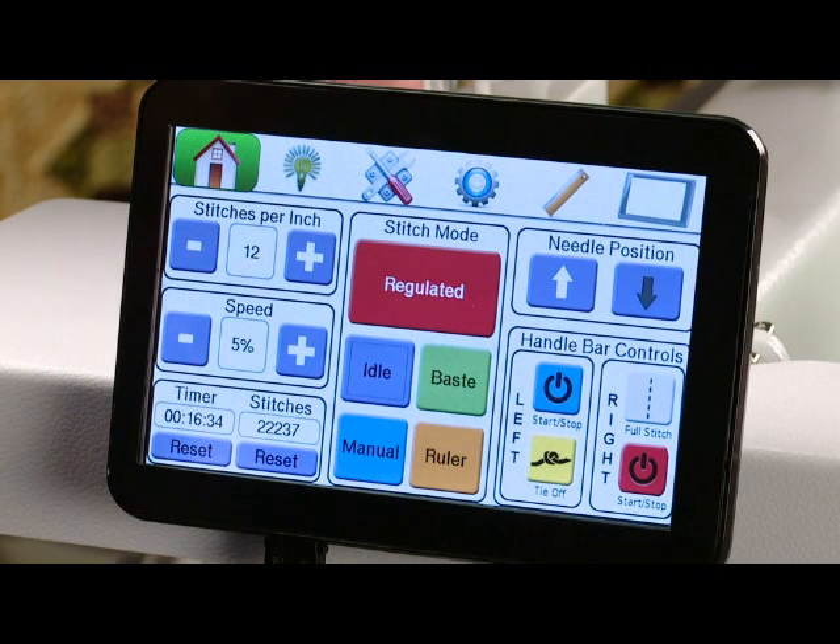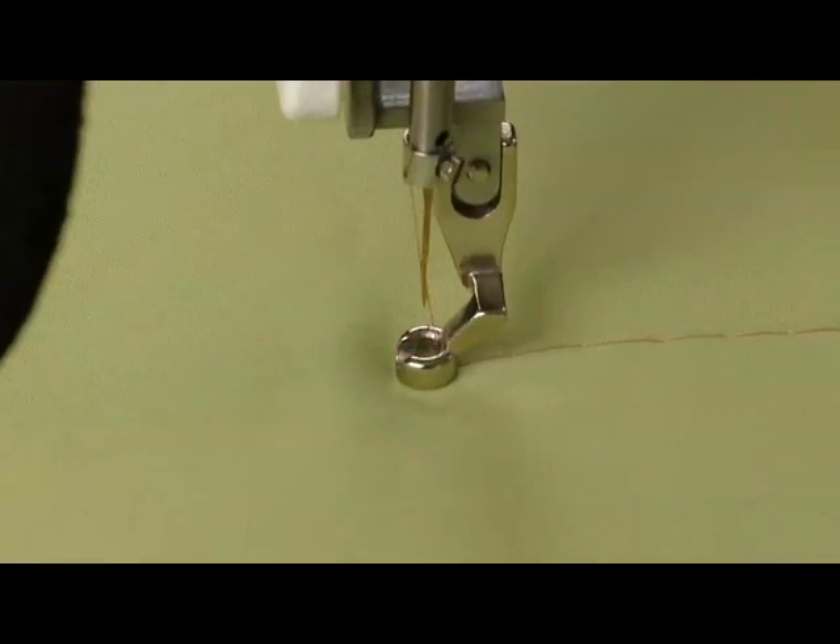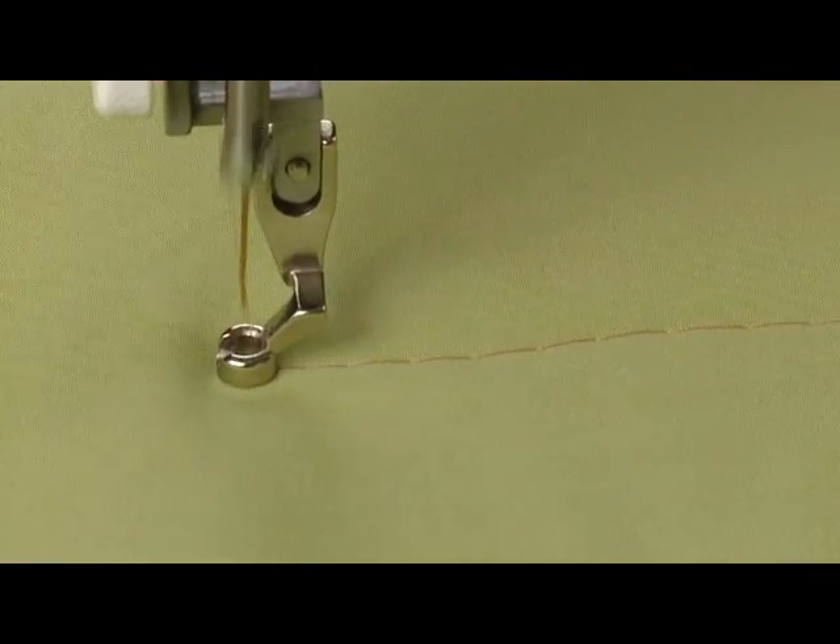The next mode we have is baste. When we're in baste mode you'll notice that we get three stitches per inch, and that's to baste your quilt across the top or down the sides.